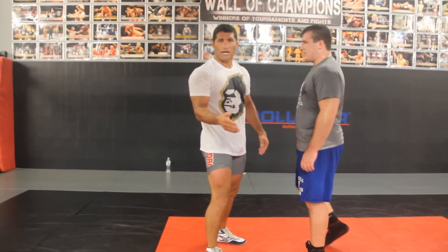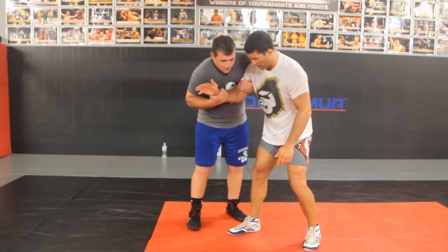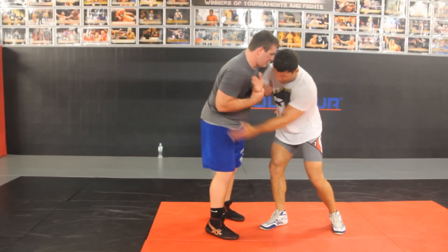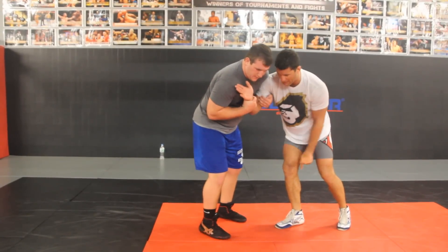Today we're going to show how to clear a two-on-one tie, two different ways. He's going to have a two-on-one tie or a Russian tie — this is a good control tie for him. He's controlling me. I'm going to attack his far elbow, turn my palm down, and step to the midline of his feet.